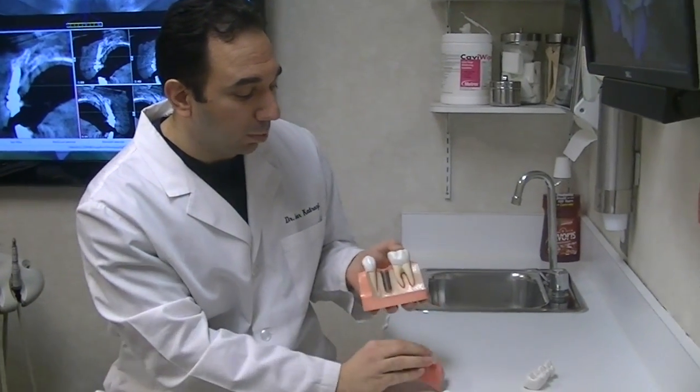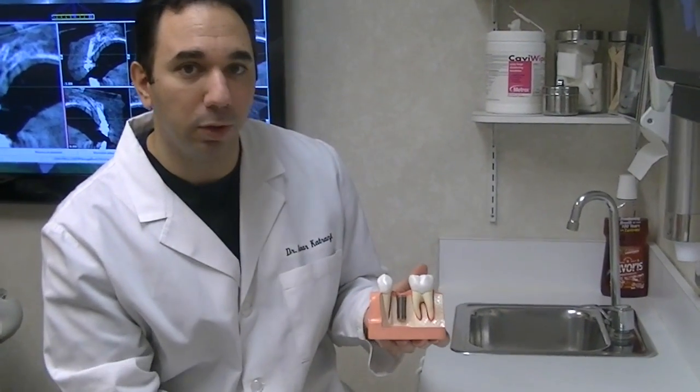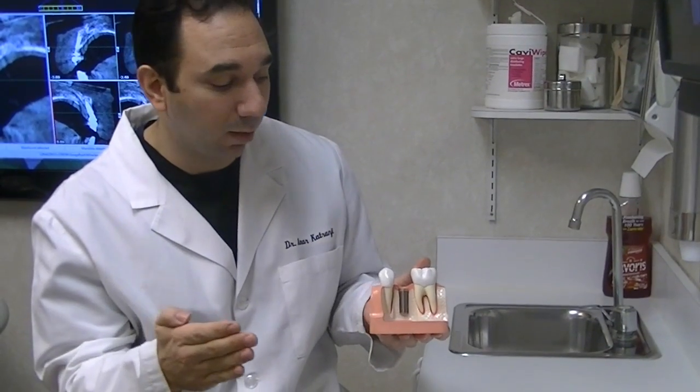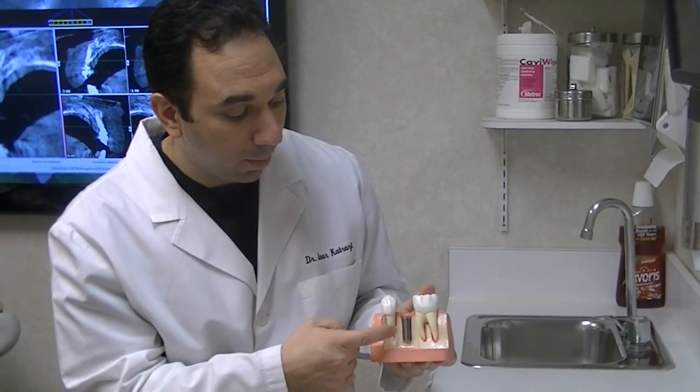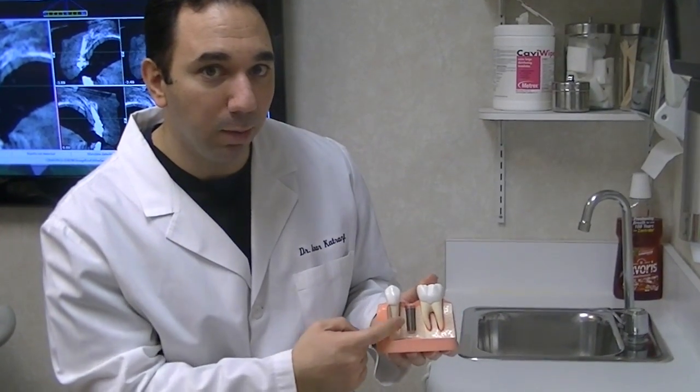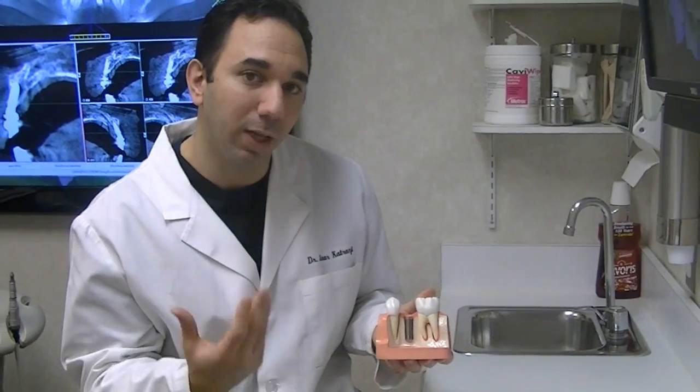The implant replaces the root of the tooth. The implant looks like a screw, but it works like the root of the tooth. That bone loss that occurs happens when you lose a tooth because the root is gone. The implant will work like the root and preserve the bone. When it goes in, it also takes about three months to anchor into the bone.